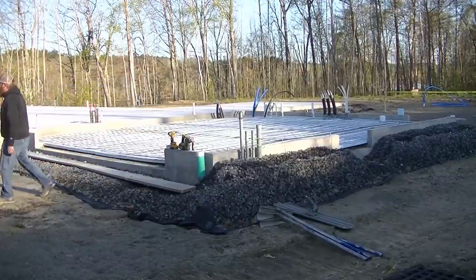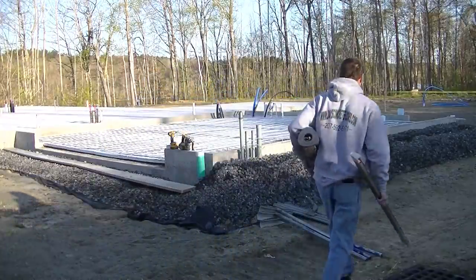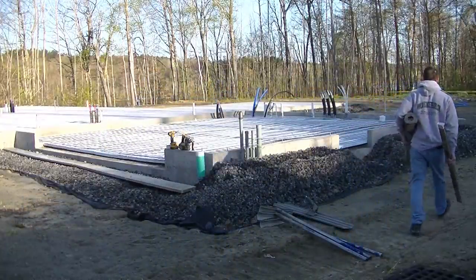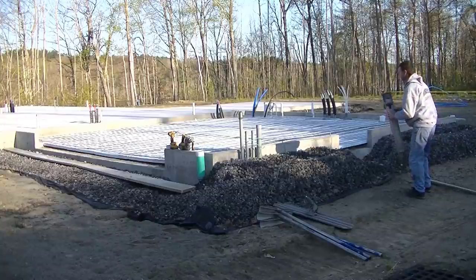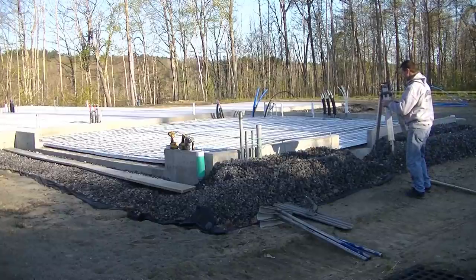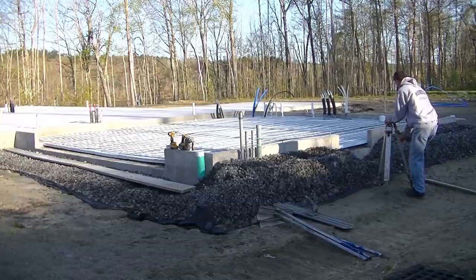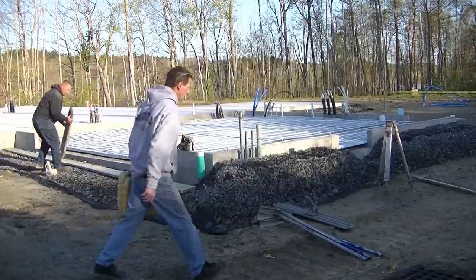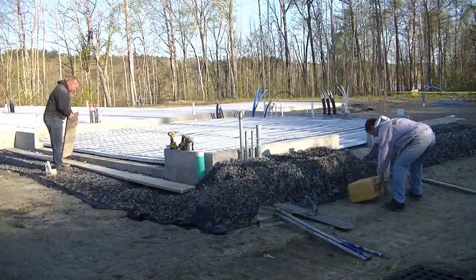Hey guys, Mike here. In this video I'm going to show you how we pour a 26 by 24 two-car garage floor. Some days I don't get the chance to get there the day before or a couple days before to get the grade shot and the boards up. So we have to get there early in the morning and get the garage ready before we pour the concrete floor. That's kind of what we're doing here.